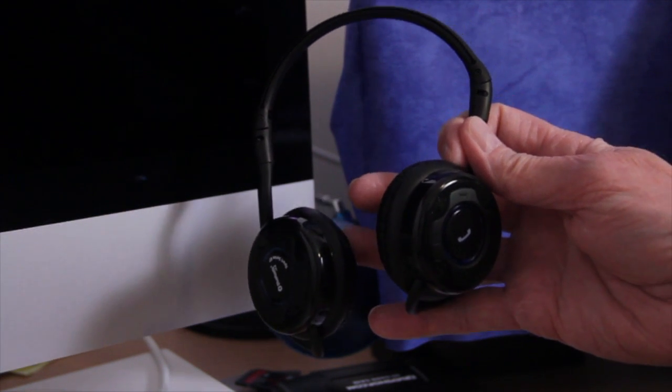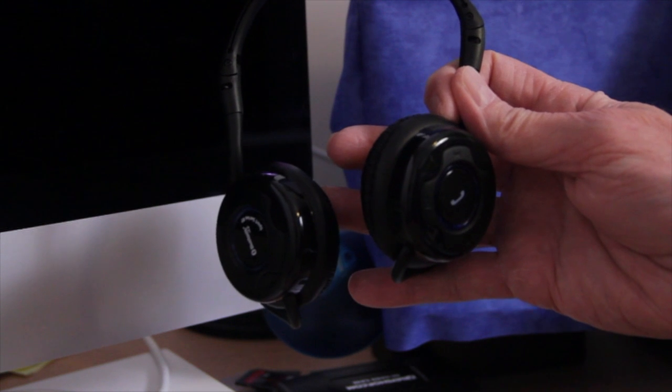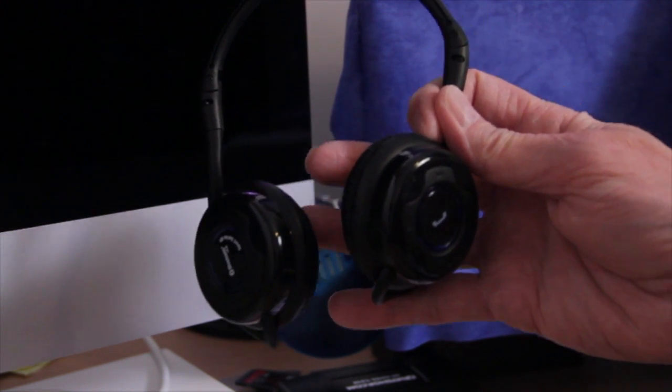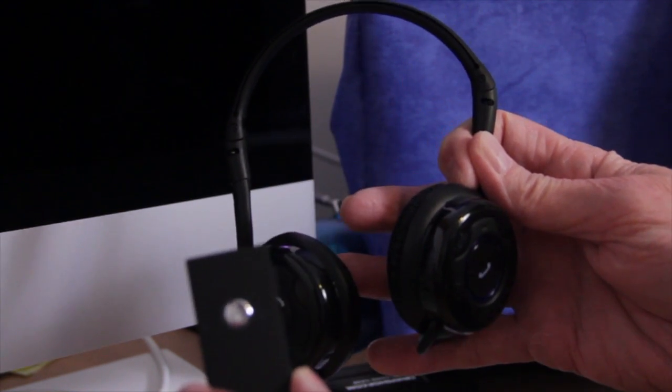If you don't have a digital audio recorder handy, you can use a smartphone or iPhone, but you will need Bluetooth headphones to monitor, as there's not enough power from the little adapter with ordinary headphones.